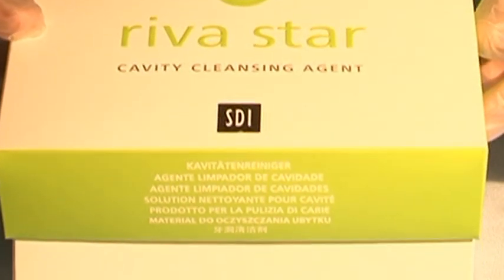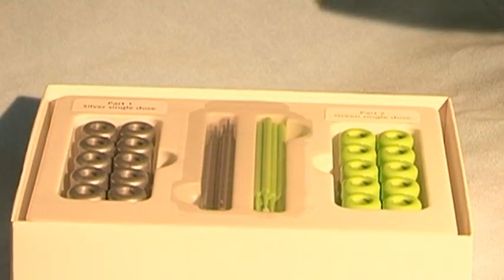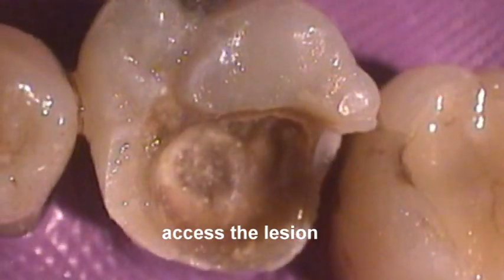Reva Star Silver Fluoride and Potassium Iodide. Open the tooth to gain access to the caries.